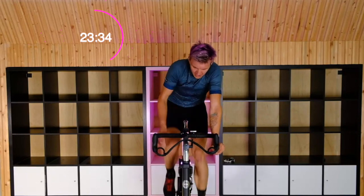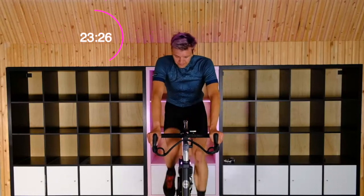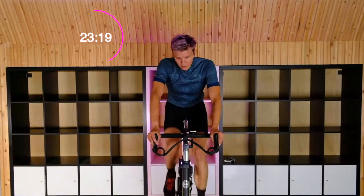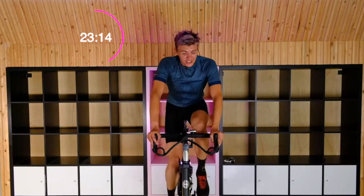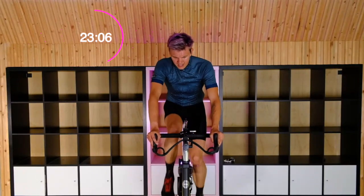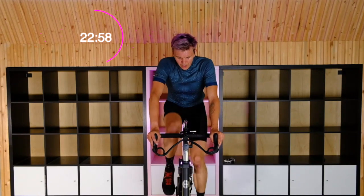You only get 40 seconds off, by the way. So enjoy it — nothing good lasts forever, especially not rest. Next up, we're just going to kick it up to a threshold set — kick it halfway up. We're going to hold this. Nice long set.